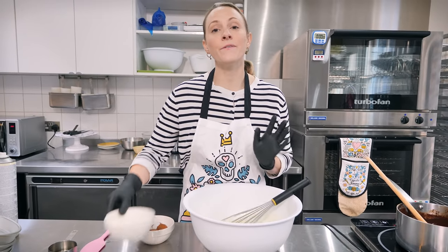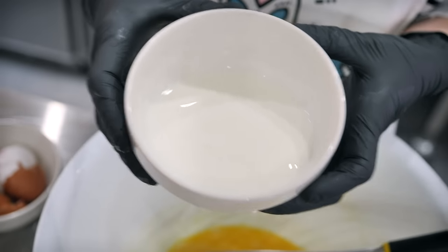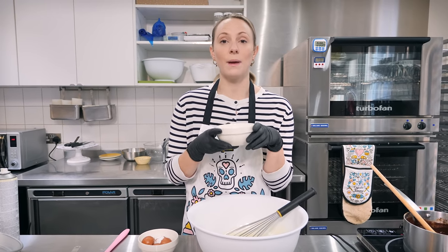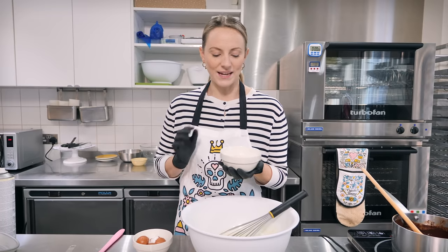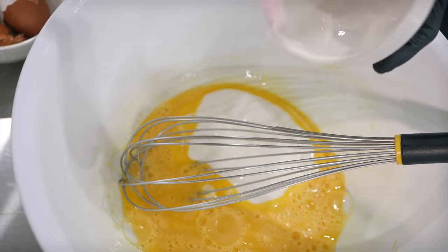Add 150 mils of buttermilk — you can use buttermilk or sour cream, both are nice and tangy and will make this cake even fudgier. If you don't have buttermilk, you can make an easy substitute; I'll put a link in the description box to a video where Nicky shows you a great trick for making your own. Whisk that together.